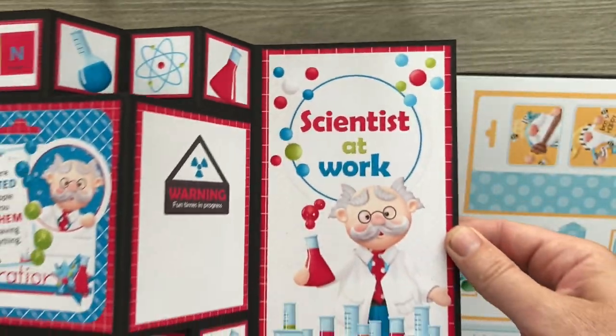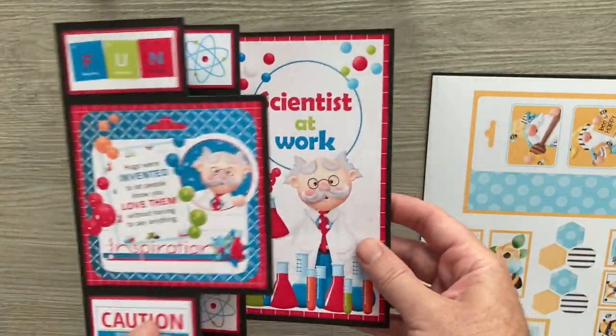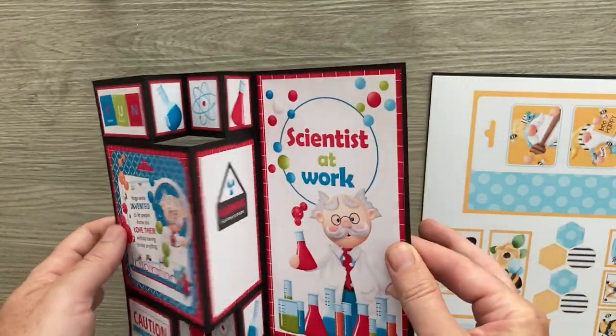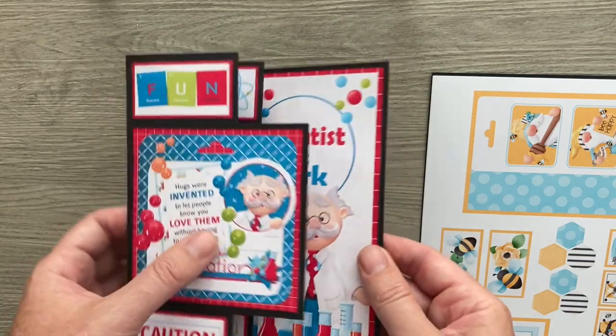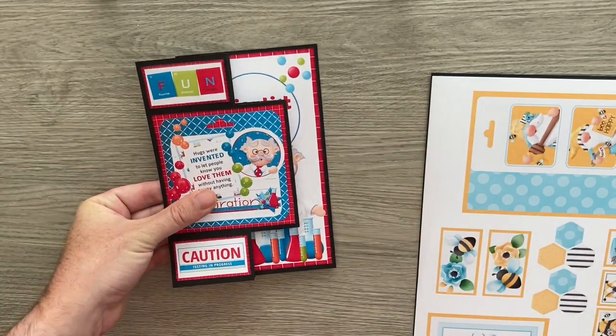So there we are, just collaged up. This is all different elements that I've just put together on my computer, same with the main topper. But as always with my cards, you could use any papers, any kits or toppers you may already have.